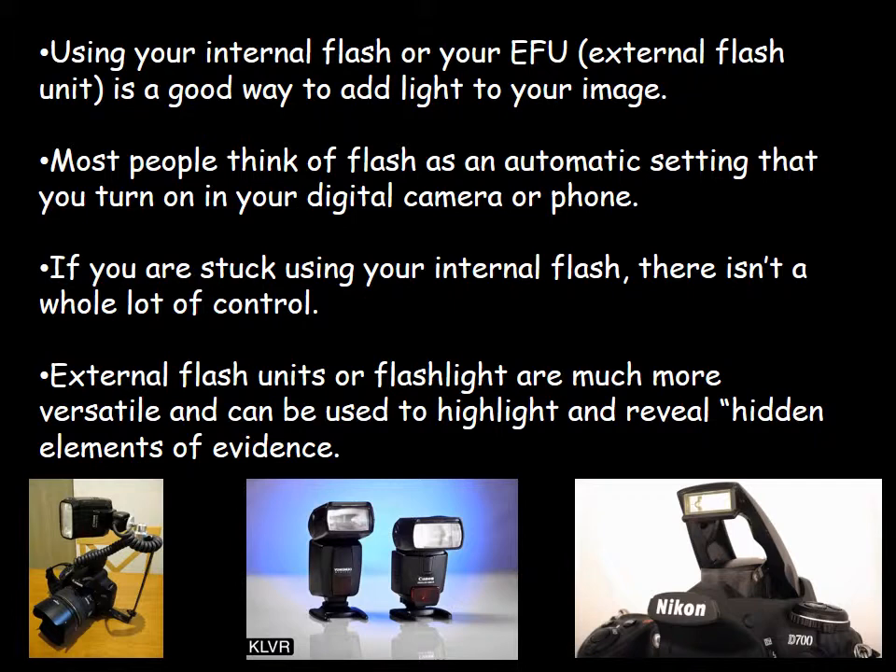If you use an external flash unit or even a flashlight, that can be much more versatile and it can be used to highlight and reveal hidden elements of evidence. And we're going to talk about that today.